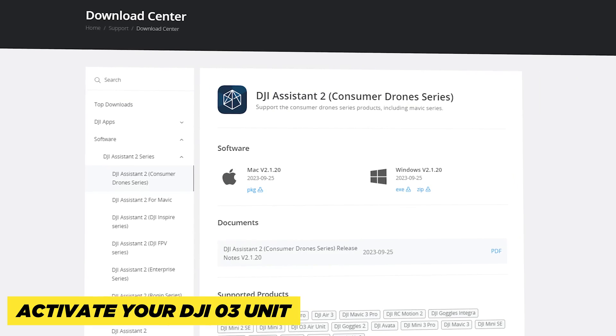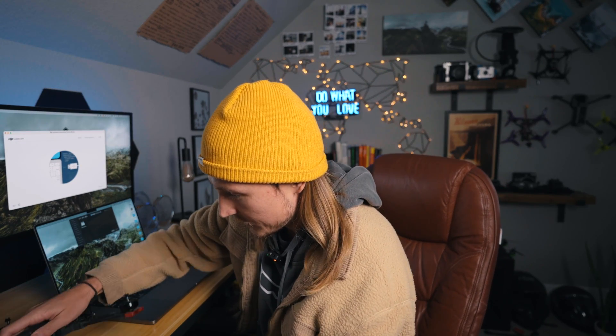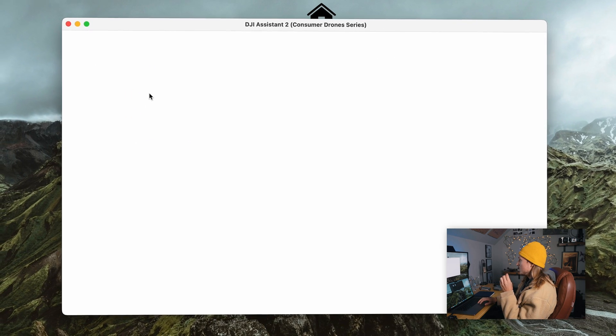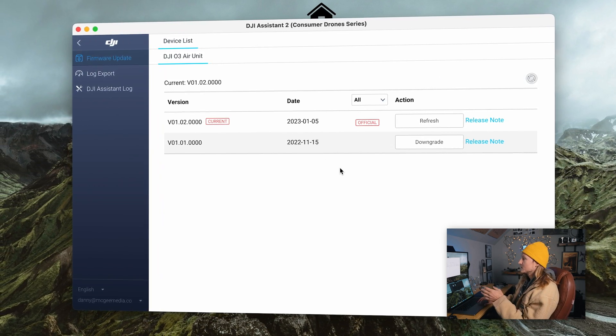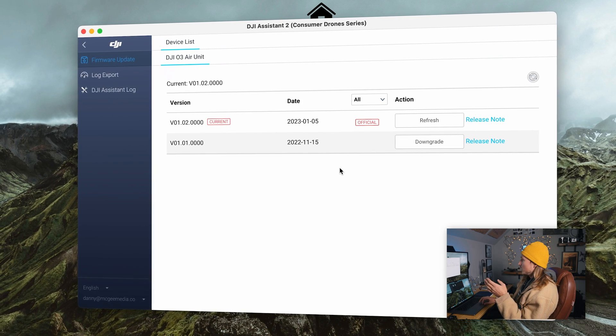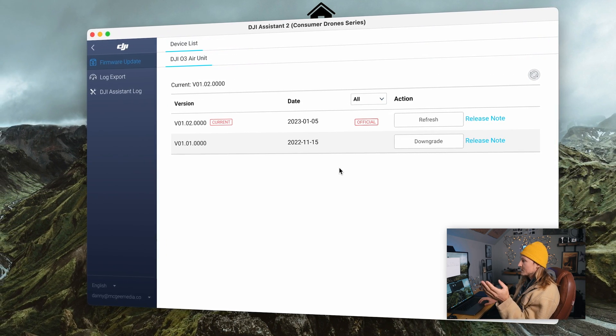To activate the O3 air unit, download DJI Assistant 2 Consumer Drone Series. Once that's downloaded, just plug your drone in and it should come up. If this is a brand new drone, you're just going to have to log in, activate, and bind it to your DJI account. Make sure you're on the most current version, and that's it.